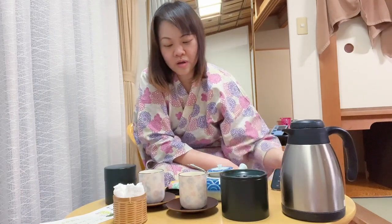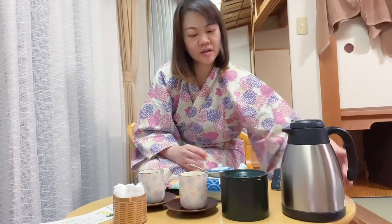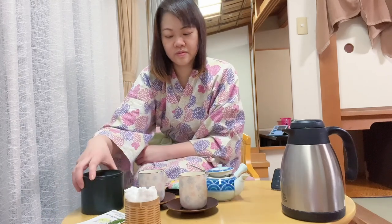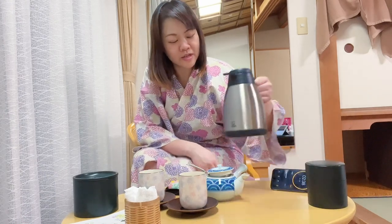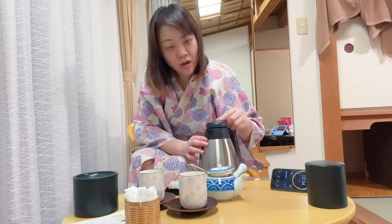Right, so while we're waiting, I'm going to put this here and here. And I have a cold pot of water so that my tea will not be too hot later on — I'm going to mix it with cold water.